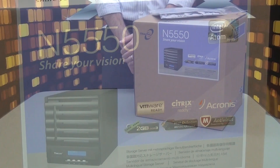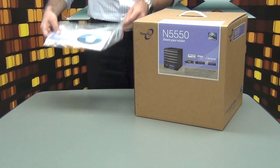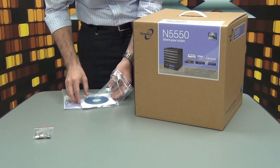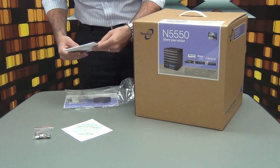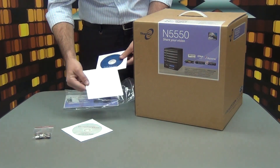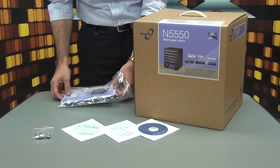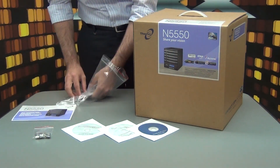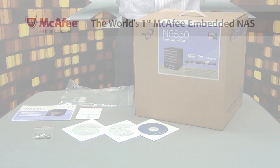The N5550 is the updated version of the well-known N5500. The NAS is carefully packed to ensure overall integrity. Inside you'll find a lot of useful things. The utility bag contains screws, keys, and an important license CD. The NAS is shipped with licenses for the DLNA server, Tonkin media, and backup software Acronis.